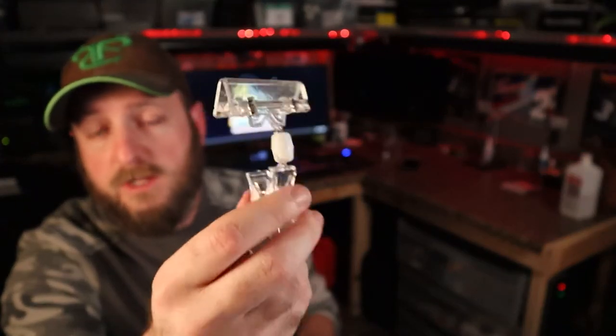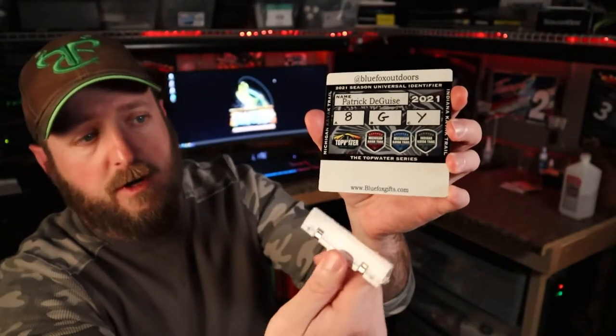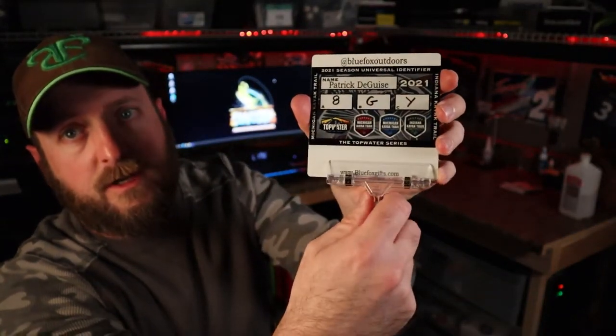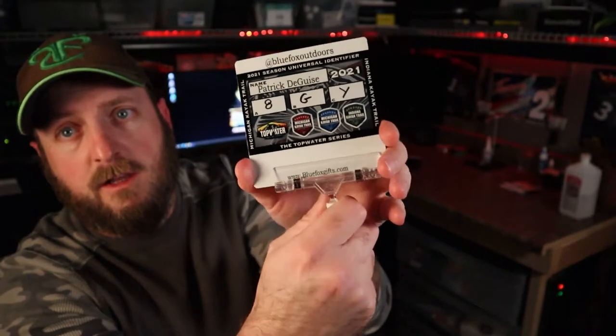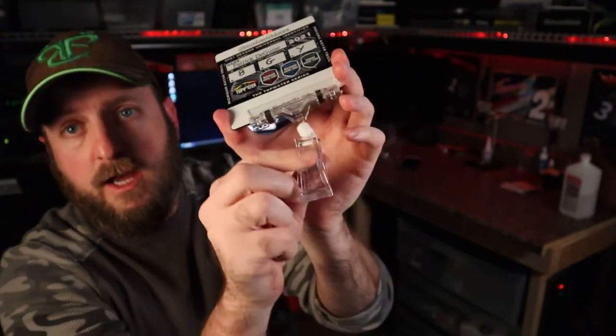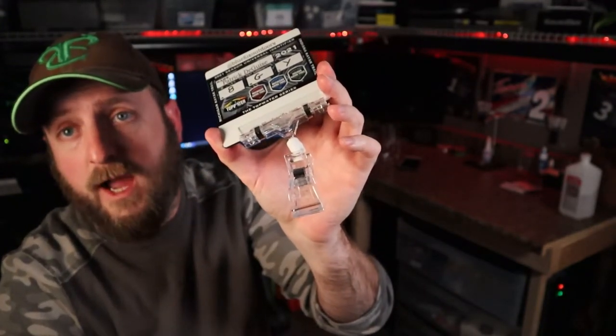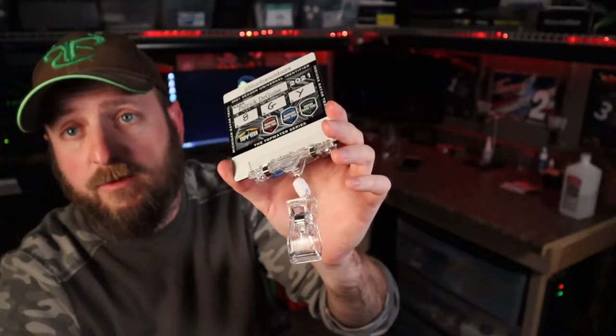Another option is the Blue Fox Clip. It's a clear plastic clip, spring-loaded. It's positionable — it easily clips on and allows you to position it any which way and clip on to another board or the kayak anywhere that's going to be in frame for the picture.